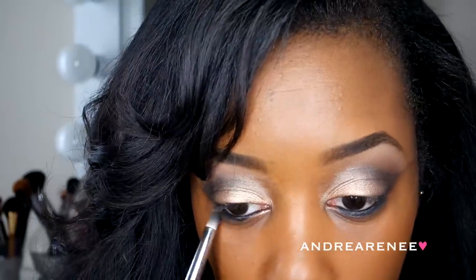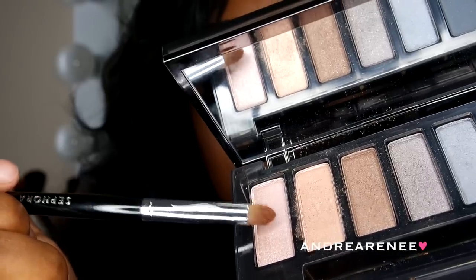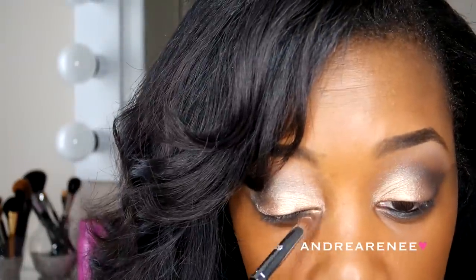Right here I am going in under my bottom lash just to smoke out this look a little bit more, so it won't look too harsh on the bottom lid. Who doesn't love Fix Plus? Right here I am taking the color High and I'm just going to place this color in the inner corners. Next, I'm taking my Essence Liquid Eyeliner and I'm just going to line the tops of my eyelids.